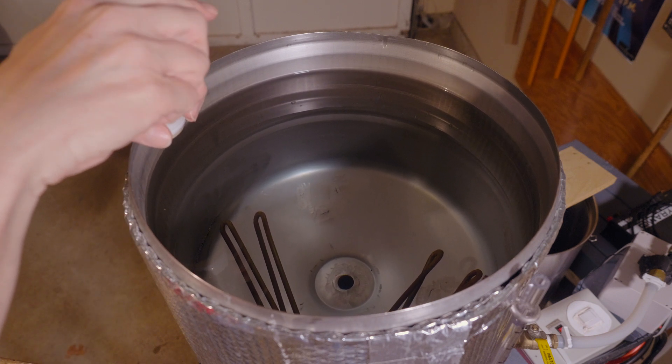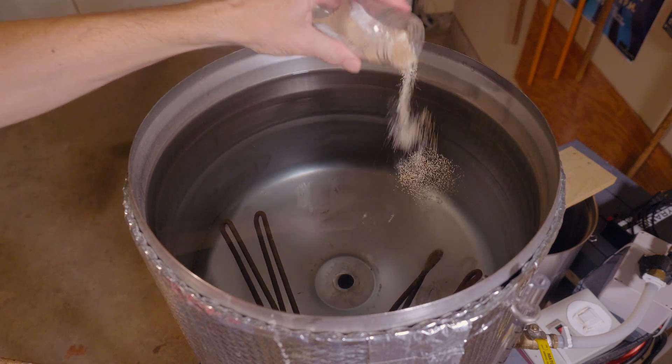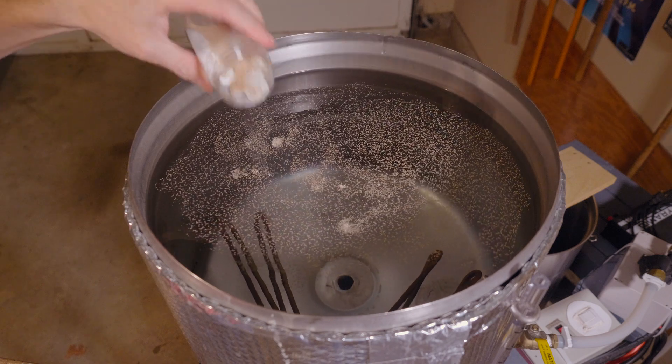Now I'm just going to spread the combination of sugar and yeast out. I try to make it so it's kind of evenly dispersed all over the water, but I don't know if that really matters in the end.